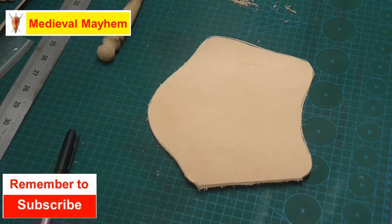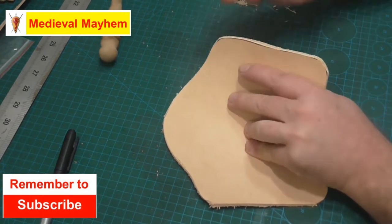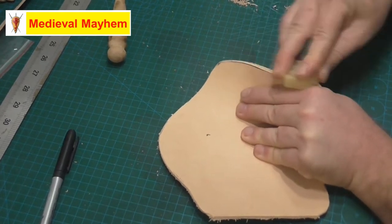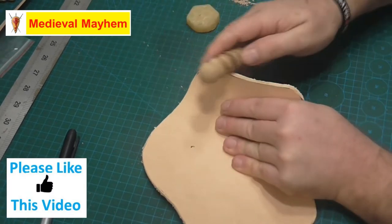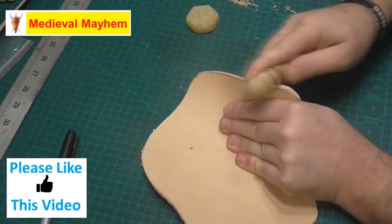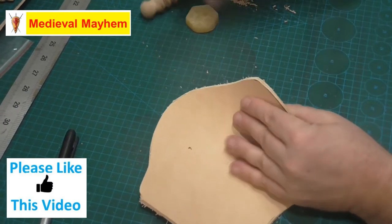By burnishing, what I'm referring to is — we now have a pretty reasonable surface here, but I want to make it look a lot better. I like to rub some beeswax down the side and then use a burnishing tool. You can get motorized burnishing tools — Tandy sells them, for instance.